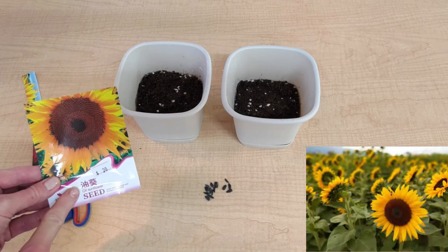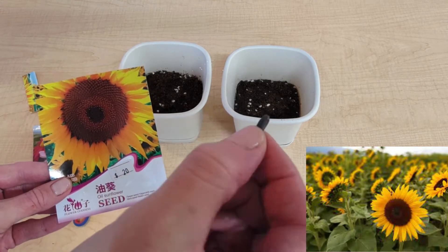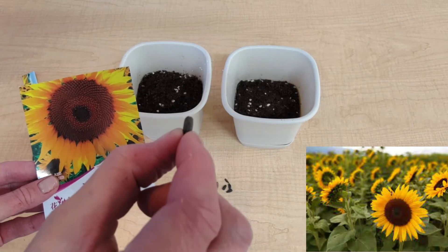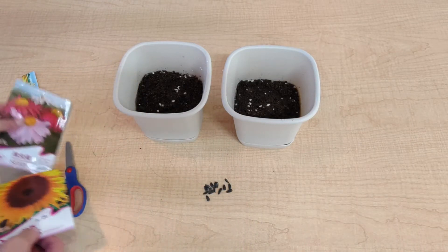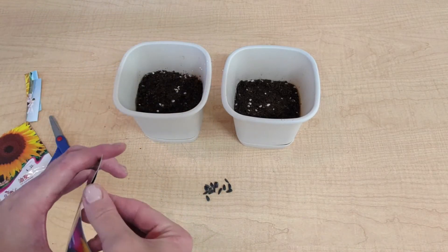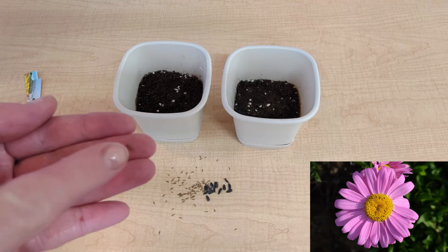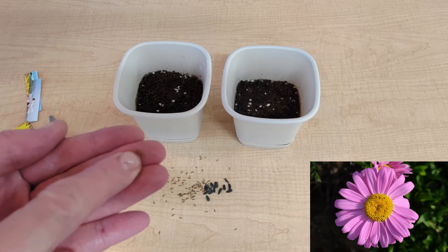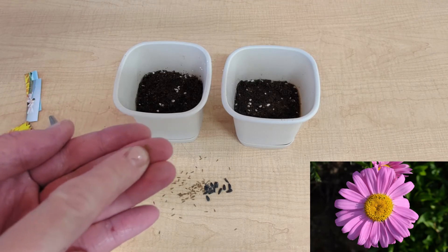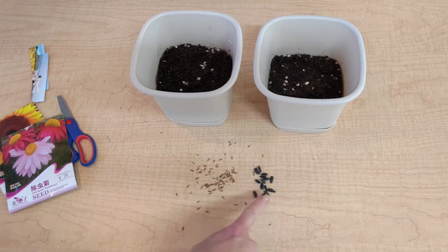First up, the sunflower seeds. Wow, they look quite small and they are very dark in colour, like a dark grey. Let's open up the pink dalmatian pyrethrum. Wow, these seeds are a lot smaller and they are a little bit lighter in colour — they look light brown. These seeds look very different, so we can easily see which seeds need to go into which flower pot. Let's try to sort them now.